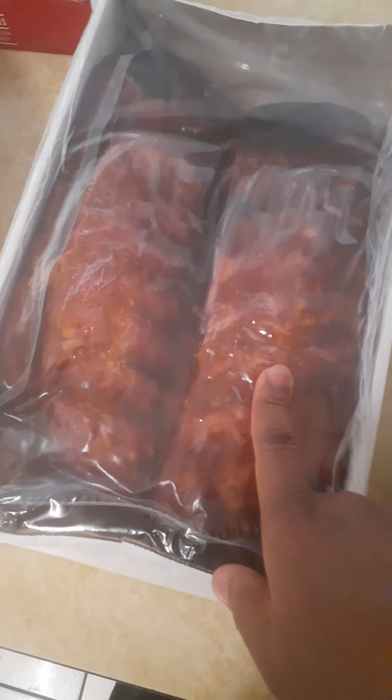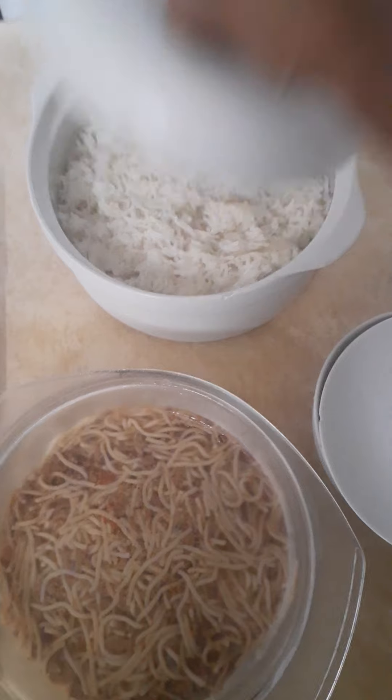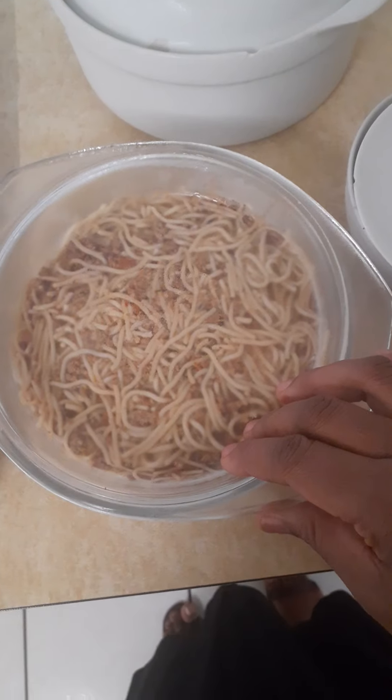Because it's already pre-cooked, and this is just the leftover from yesterday, so I'm going to just warm them up.